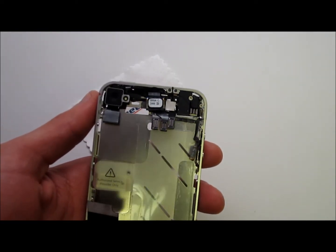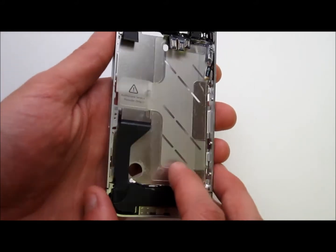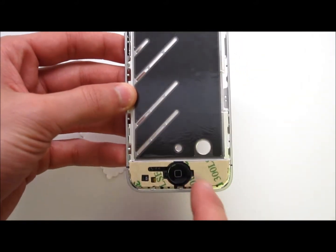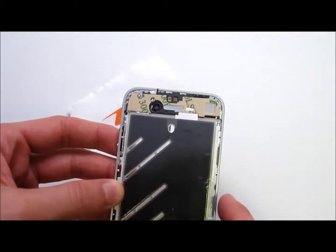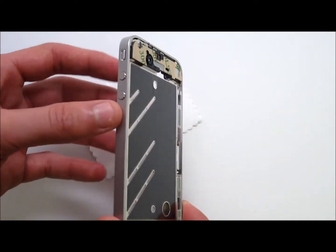The speaker cables, the bottom speaker cables, the charge port, the service cable, the home button, the flex cable underneath the home button, the front speaker, as well as adhesive strips to put down your new screen.